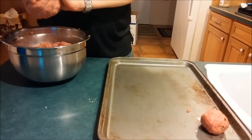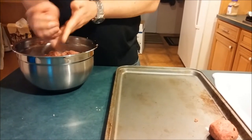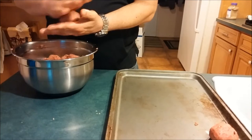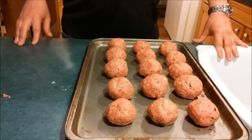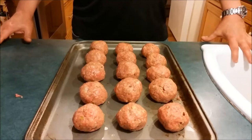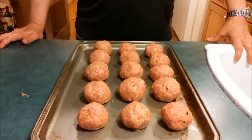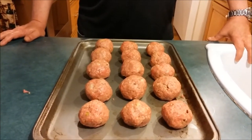I'm going to get them fairly tightly packed, and then we're going to chill these. Once you get them all done, you can have some of them frozen for use later on. I did make them a little bit bigger than Chef Ramsay suggests, but we need to chill them. Just throw these in the freezer — you need to do it for about 30 minutes.